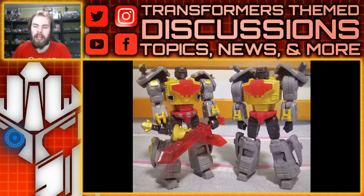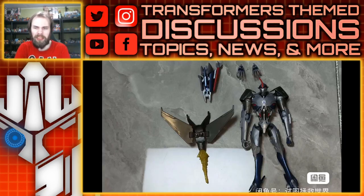First up is the R.E.D. Series Grimlock. You can see a proper colored version and then a prototype without colors. It looks decent — I'm not sure about the transparent red in the chest, I think it's a little too bold. You can see paint applications around the torso and at the waist, and he comes with two swords — one painted with gold and black, one not. The figure looks okay for what it is.